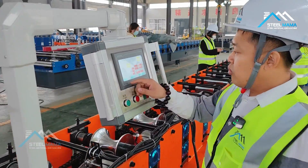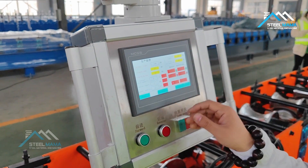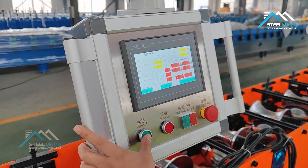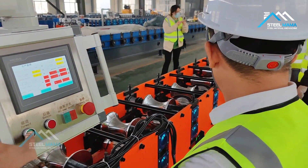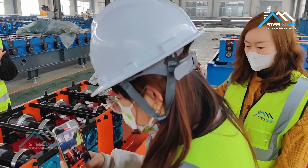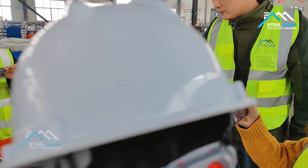Now we go into our touch screen, and go to the English page. Manually, we let the material go inside first. For Ridge Cap, we use 14-station rollers to form.